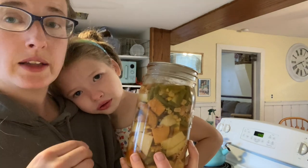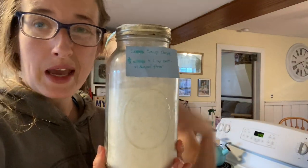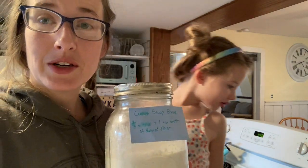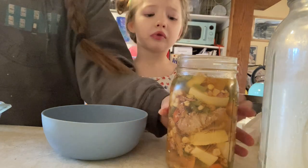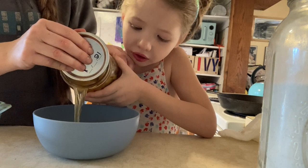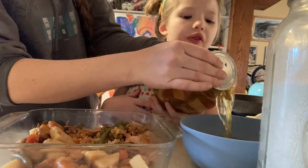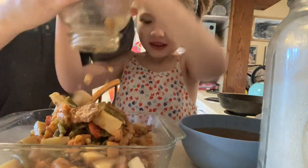Today we're going to drain the liquid and add some of our dry cream soup base recipe — I'll link that recipe below — to make the base of a chicken pot pie. It's pretty simple: we're going to drain the liquid from the jar, so that's the broth, into a separate bowl. Then we're going to dump all the vegetables that are left over into our baking dish. We're going to do two jars worth since we have a lot of people to feed. Then we're going to spread this out and make it a little more level so we can get a pie crust on top.